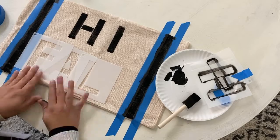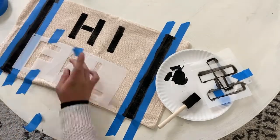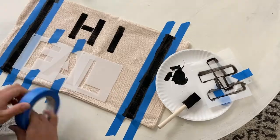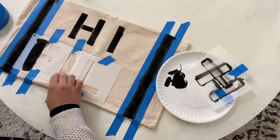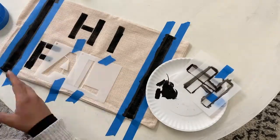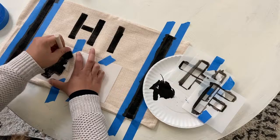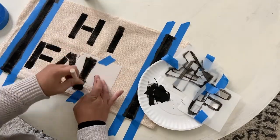One thing that I did wrong that I would recommend doing is putting a piece of cardboard between the pillow cover so that it doesn't leak to the back. Otherwise, it's pretty straightforward — I just taped the stencils on to the pillow cover, and then I made sure to keep my brush upright and try not to go underneath the stencil.